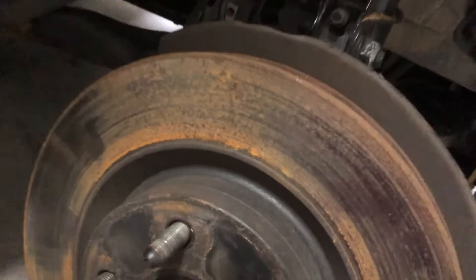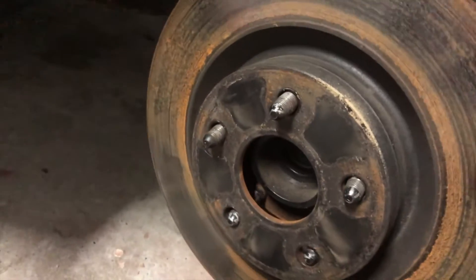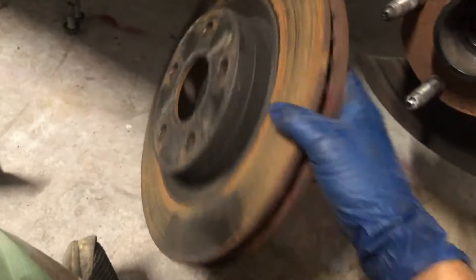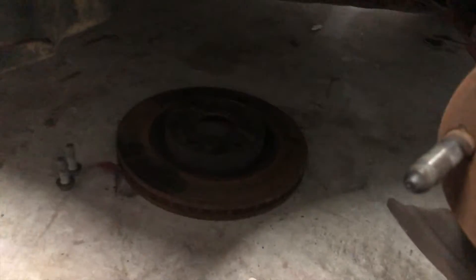Just got the caliper off and I'm getting ready to pull the actual rotor off. Now I'll go ahead and start breaking loose all these little tie rods and control arm fittings to get that off.